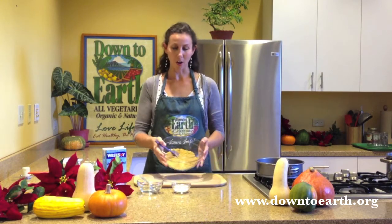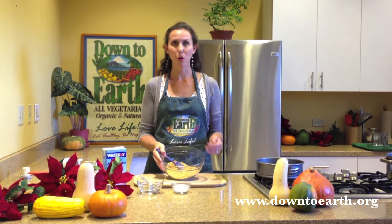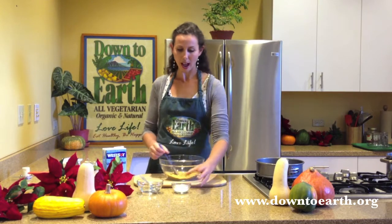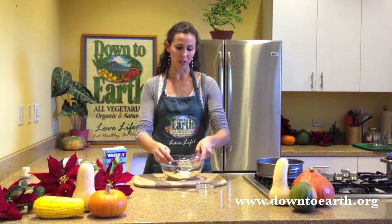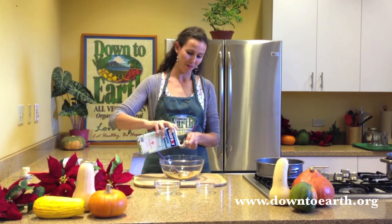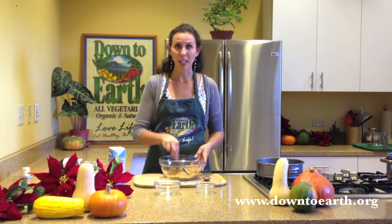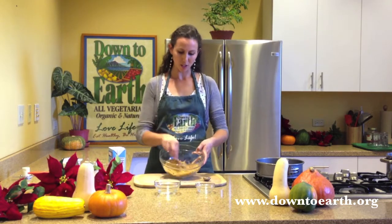For our crust, we have our graham crackers — about one package crushed up. You can crush these by hand or throw them in the food processor and pulse a couple times until you get a nice coarse meal. Next we're going to add 3 tablespoons of turbinado sugar, 3 tablespoons of coconut oil, and 1 tablespoon of your favorite non-dairy milk. If you don't want to use graham crackers, you could use ginger snap cookies or a shortbread cookie — anything with a crispy, crunchy texture. Just grind it up the same way so you have a nice coarse meal.